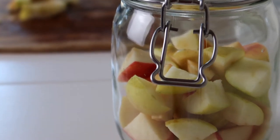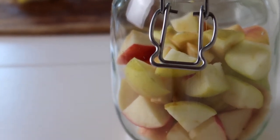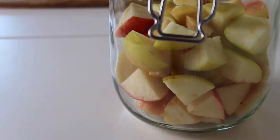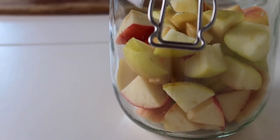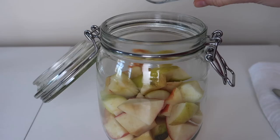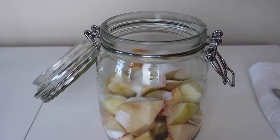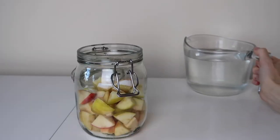Next, we're going to add about a quarter cup of sugar into the apples. Any type of sugar is absolutely fine — I've used plain granulated sugar, but you can use caster sugar, brown sugar, anything you have on hand. That sugar is basically just going to feed the bacteria and get things kick-started, and once they've fed on all of that sugar they will move on to the sugar in the apples.